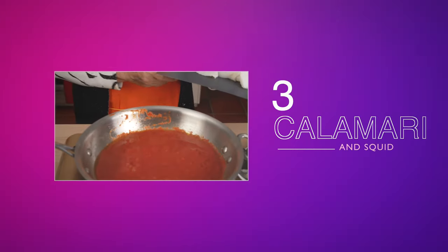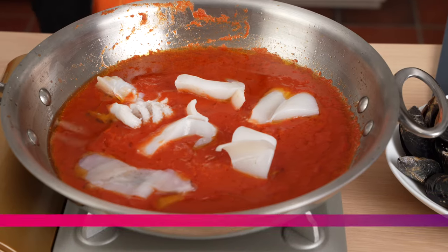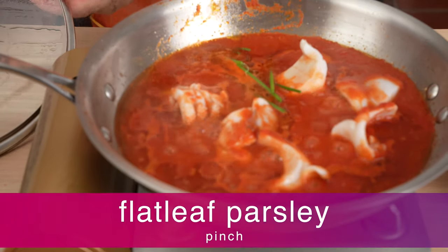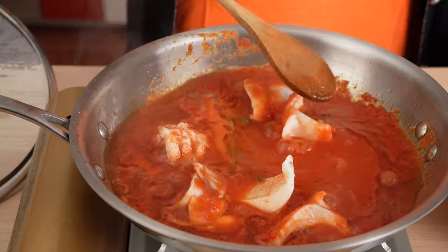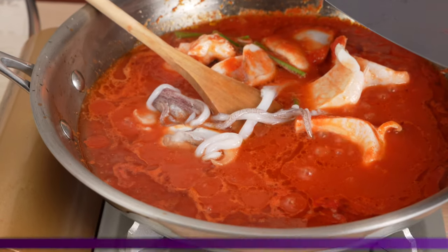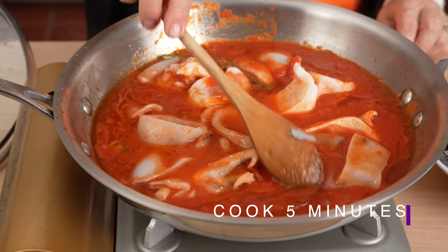Step 3: Cooking the squid and calamari. Grandma Lulu adds the squid because it requires a longer cook time, and covers and cooks it for five minutes. In go a pinch of flat leaf parsley and the calamari. She covers and cooks for another five minutes.